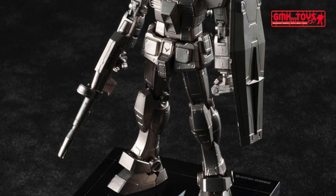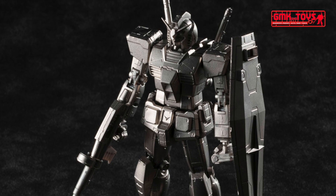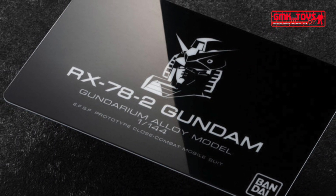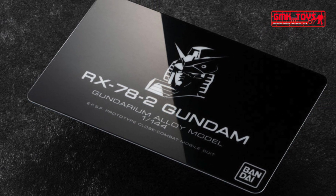The kit is also provided with plastic inner framing parts with more compact material to accommodate the metal parts that are going to be attached to it. A special display base is also provided, which adds another impact to the actual display presentation of the kit. The display base is made with acrylic material, which is also laser engraved.